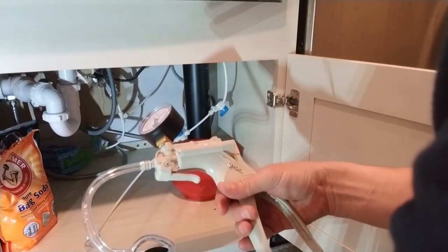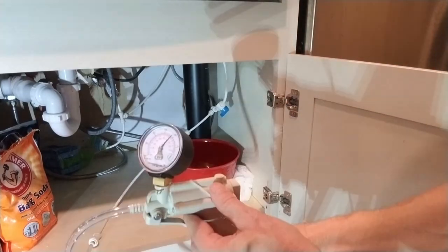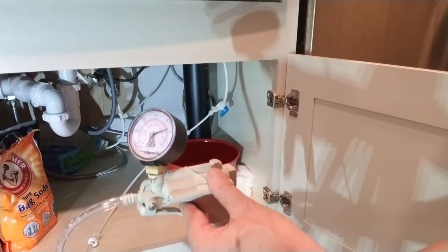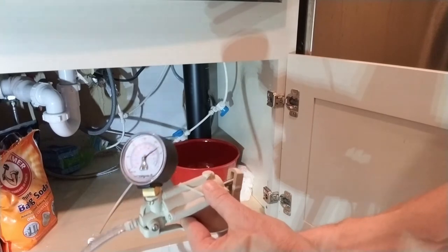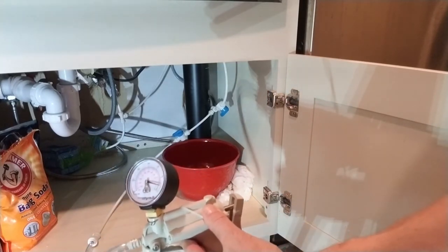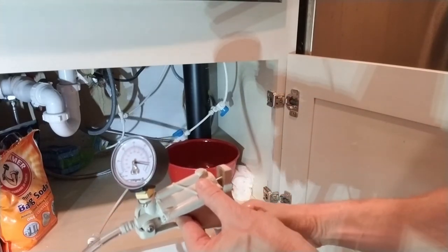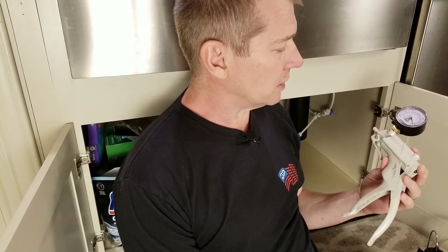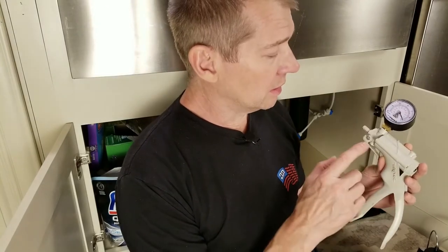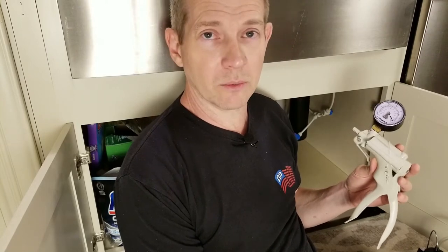I'm leaking water out of the gun itself. My system has failed — that's not working. In my rush earlier to get this done and get my coffee maker working again, I did not pay attention that this particular MightyVac is vacuum only. I need one that does pressure.